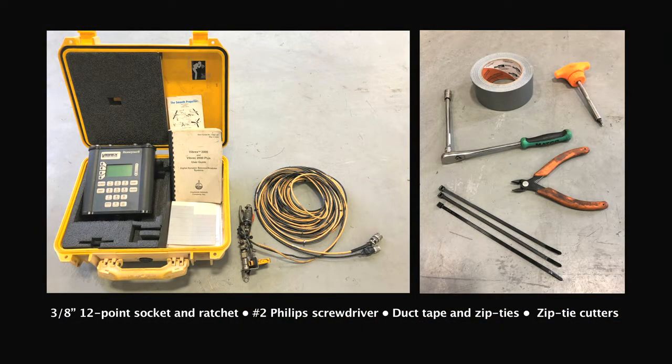A variety of dynamic balance equipment is available. Here at the AirTractor factory we use the Honeywell Vibrex 2000 Plus system. That system contains everything you need for the balance job.